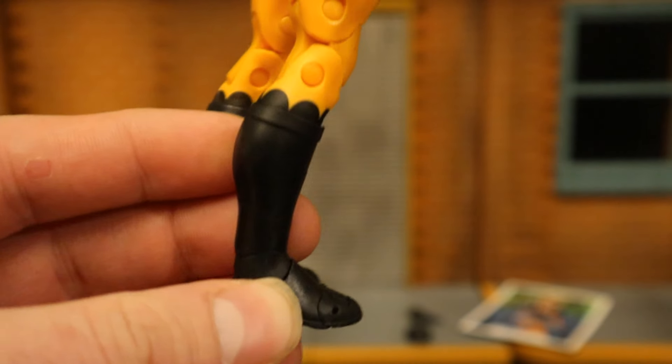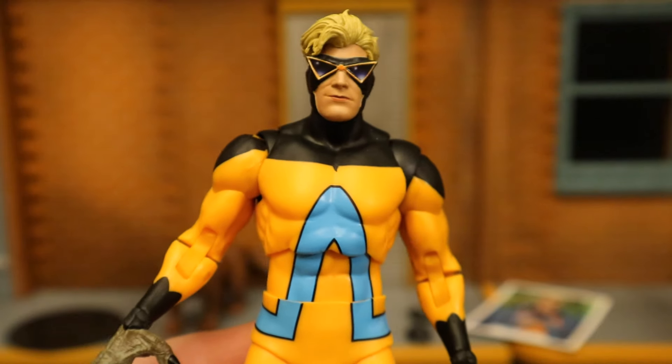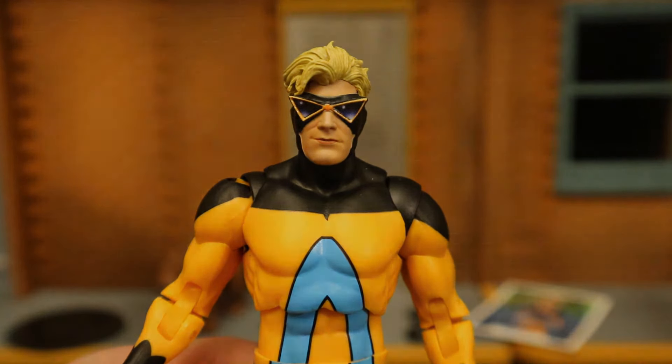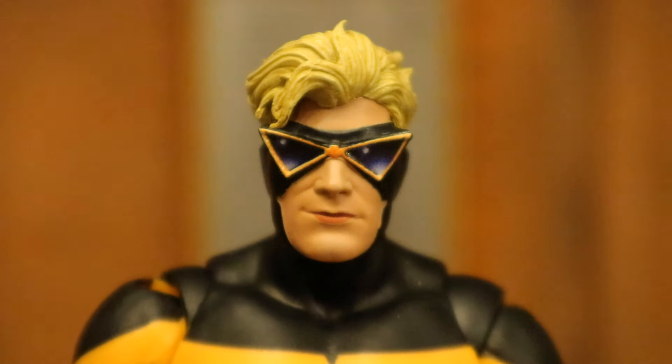It's the Blue Beetle/Booster Gold body — a very basic, nice all-purpose body for a lot of figures. Double-jointed elbows, double-jointed knees, kind of thin, kind of small, but not bad as a whole. The Blue Beetle/Booster Gold body is pretty good for a character like him — not too important — but they really should have gone with the jacketed version, and they already have the parts to do that easily from numerous figures.